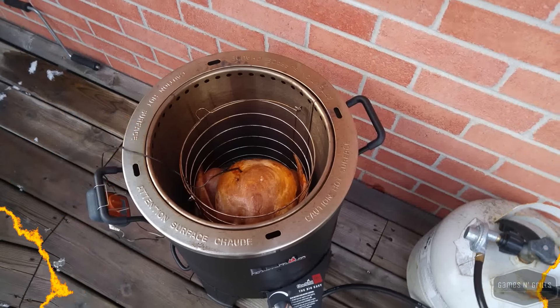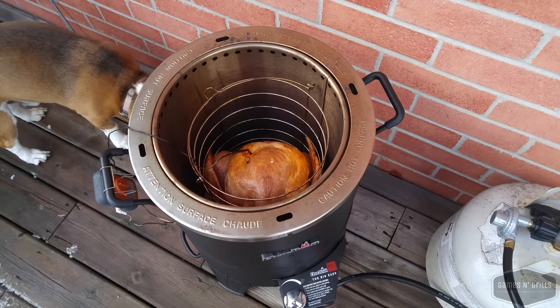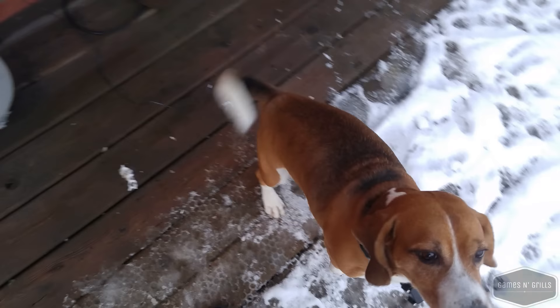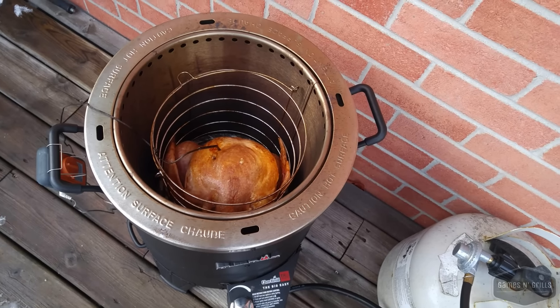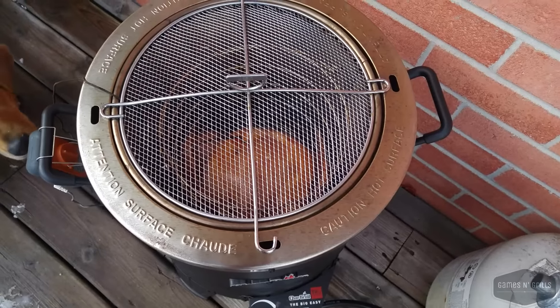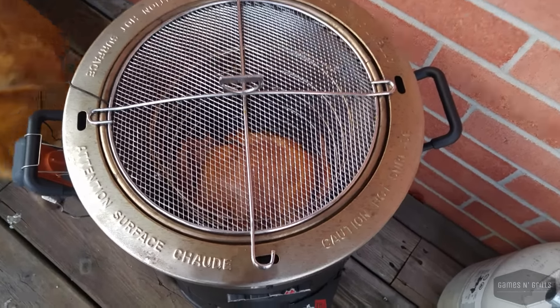Internal temp is 151 in some parts — it's been jumping around between 147 and 151. You can see the beagle is sniffing around — he knows something good is cooking! Those are our dogs, Roger and Charlie. The turkey is between 140 and 150, so we're going to go ahead and put the lid on now to crisp up the skin, which already feels pretty darn crispy.